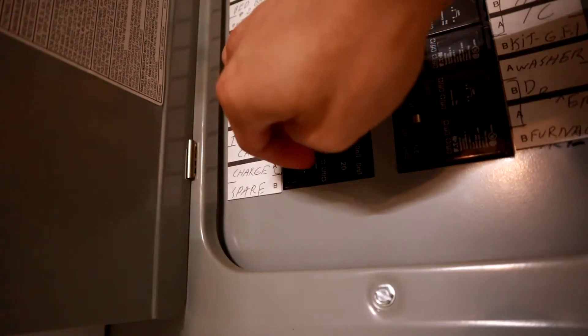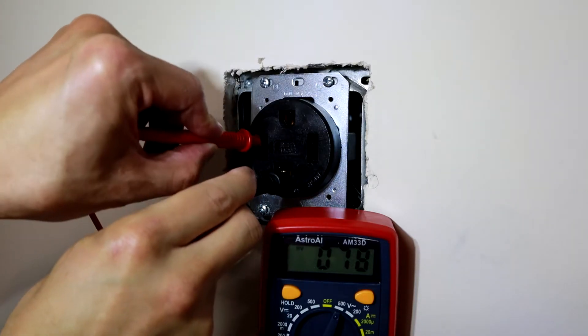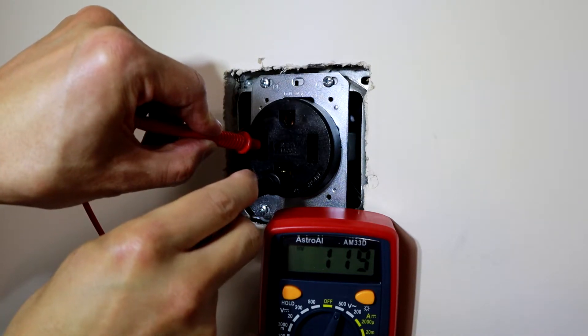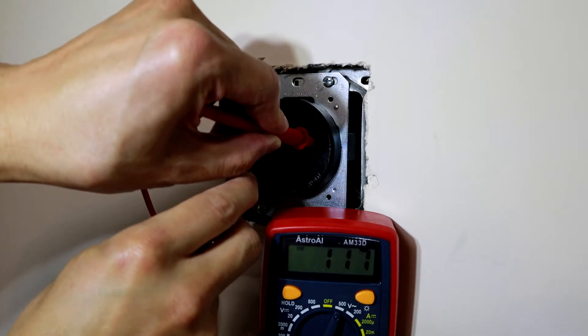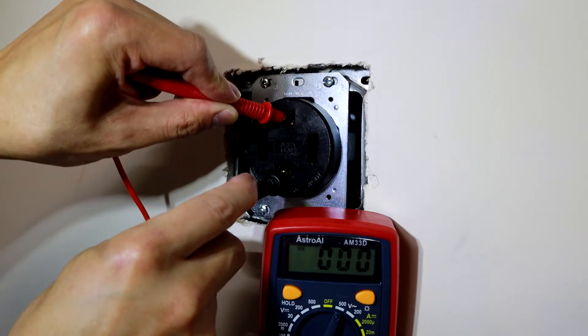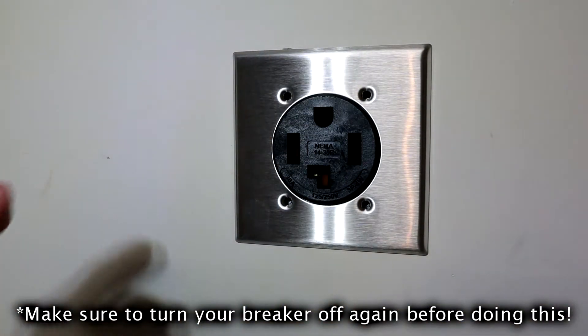Once you've done that, go ahead and turn your breaker back on and test to make sure the voltage is correct. Put one probe in the hot and one in the neutral and you'll see 119 — that's good, should say 119 or 120. Do the other hot wire: 119 again, that's perfect. The ground and the neutral should say zero. So 120 plus 120 is 240 — it's a 240-volt outlet, so that's perfect.